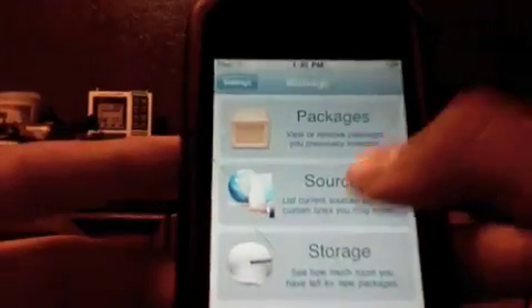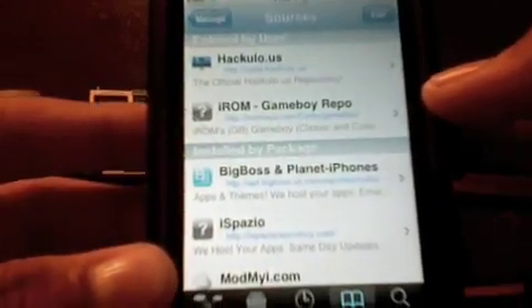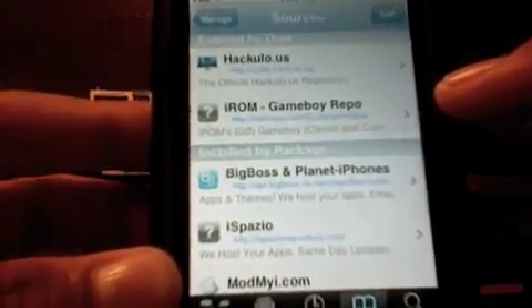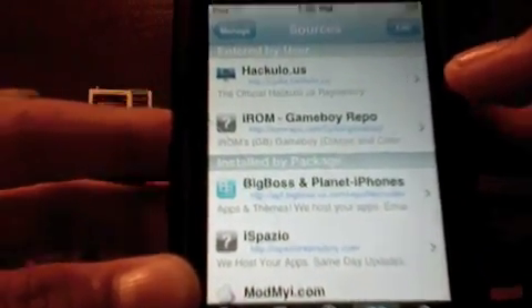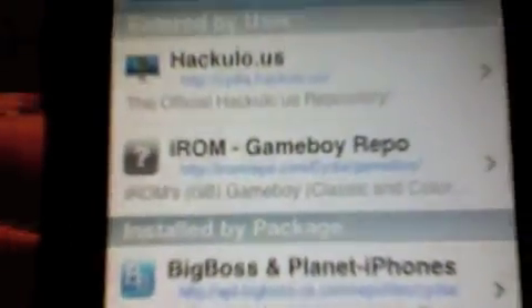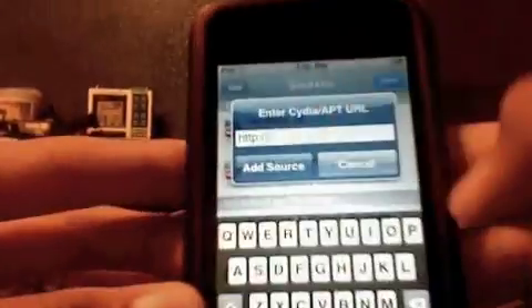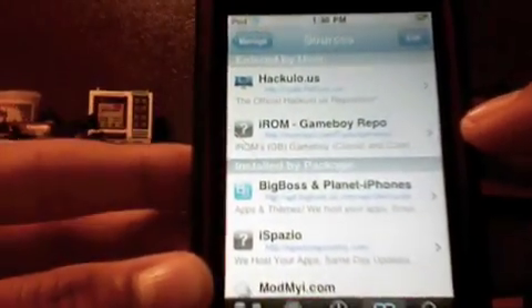After you're done doing that, you're going to want to add a source. The source you're going to want to add is iromrepo.com/cydia/gameboy/ — it's right here. You just want to go to Edit and add that source. This source will also be in the description.